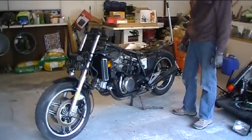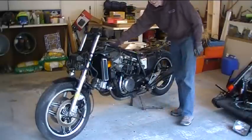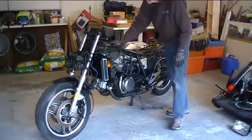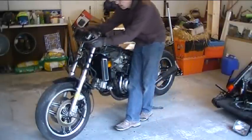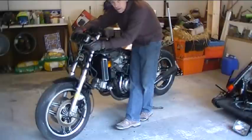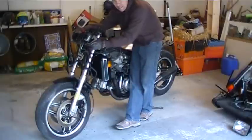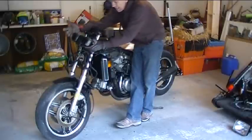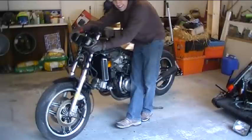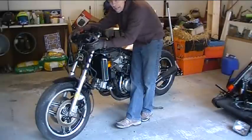Now we're down to the bare bones — a lot of crap stripped off. Up here on the instrument cluster, I think I'll see if I can lower it down. There's a bunch of electronics in here I'm just going to do away with. I want this thing to be purist and minimal, not too much going on electronically. I don't need an indicator to tell me if my brake light or headlight went out — I'm pretty aware of that as a rider. So all the idiot lights are going to go away.